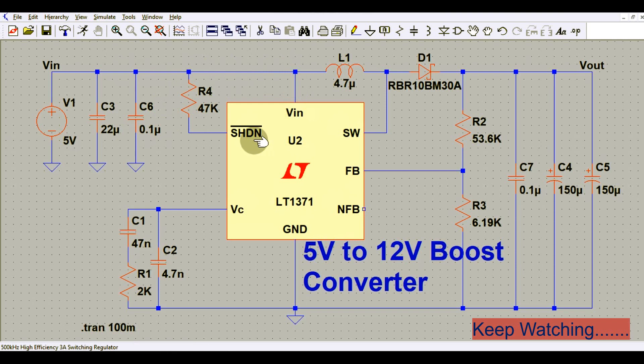This is the shutdown pin, which is active low. For normal operation, you have to connect this shutdown pin to your supply voltage, or you can leave it floating. Either connect it to the supply voltage or leave it floating — this is the shutdown pin.